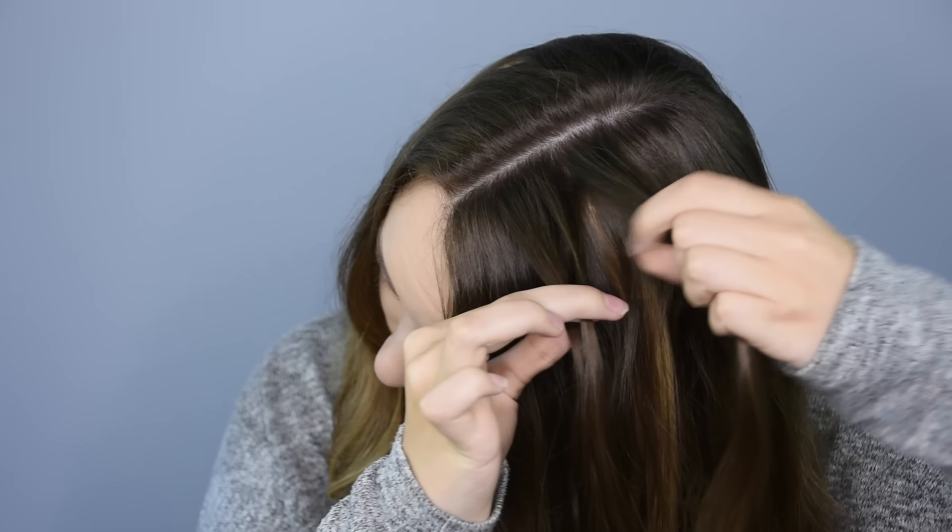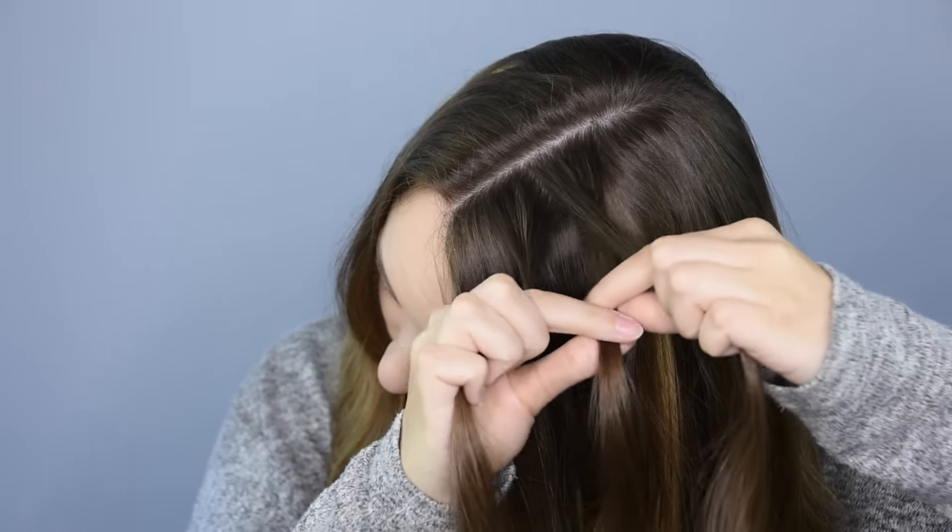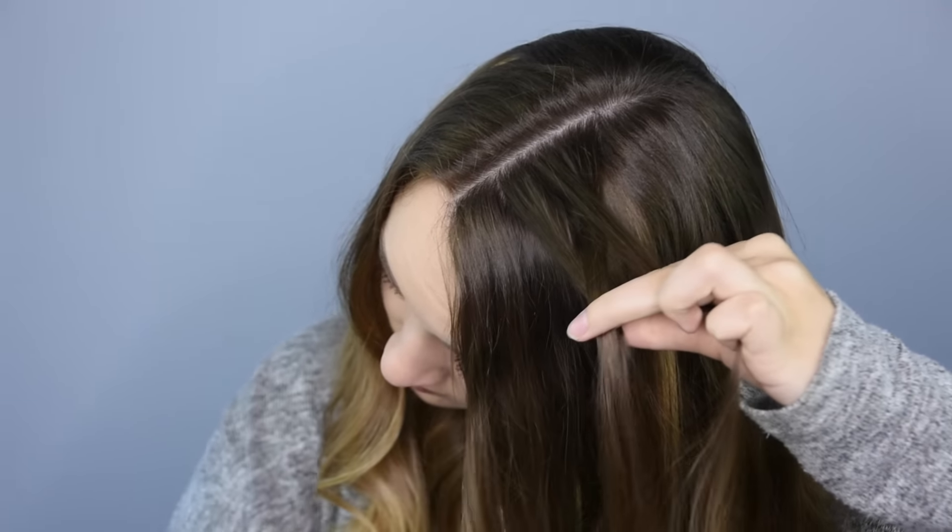Take a small section of hair about an inch or so away from the front of the head and divide it into three equal pieces. Take the back piece and cross it underneath into the middle, and then take the front piece and cross it underneath into the middle.